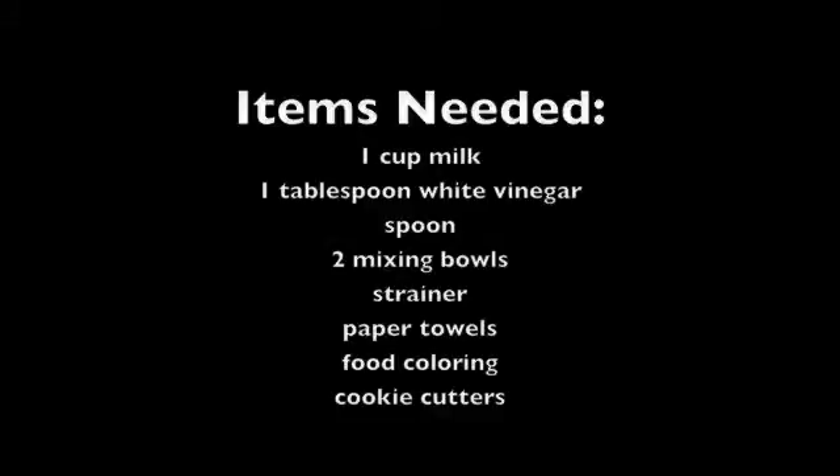Before we get started, you'll want to grab a few items you're going to need. You'll need one cup of milk, one tablespoon of white vinegar, two mixing bowls, a spoon, a strainer, paper towels, food coloring, and cookie cutters.